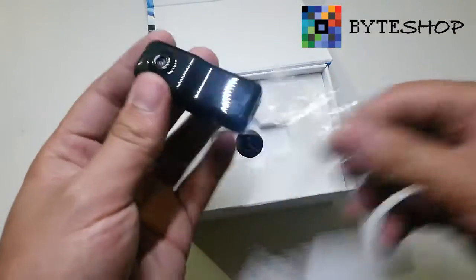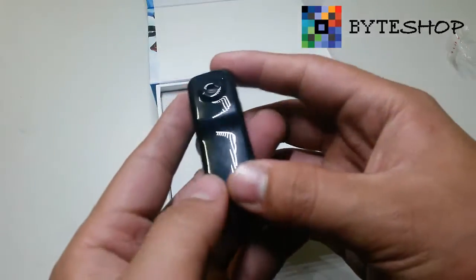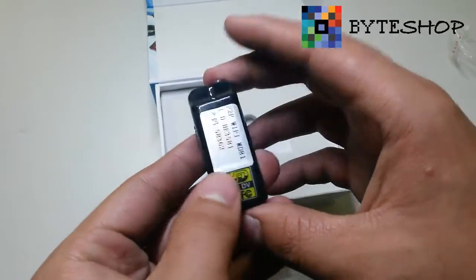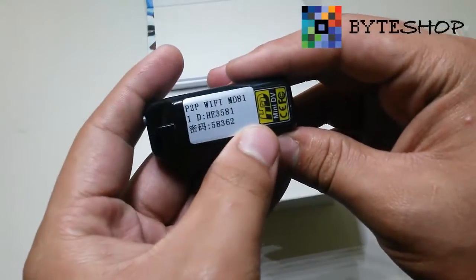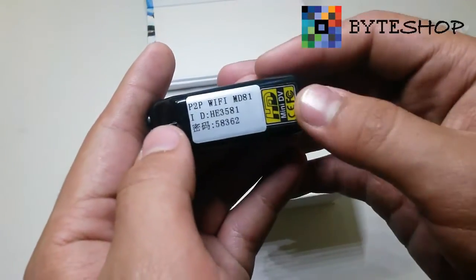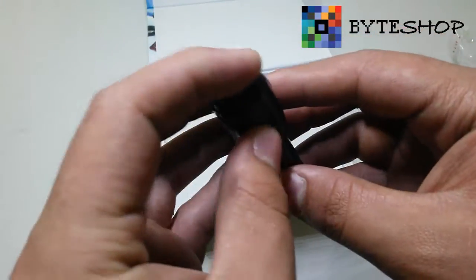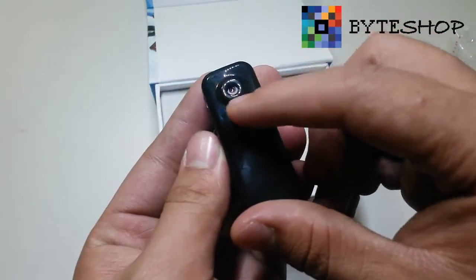Here we have the camera — as you can see it has a brilliant color. Here we have the ID that we are going to need, the switch on and off, and a button here. The link is here.